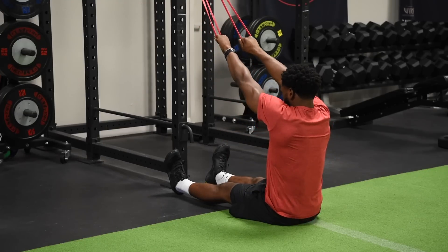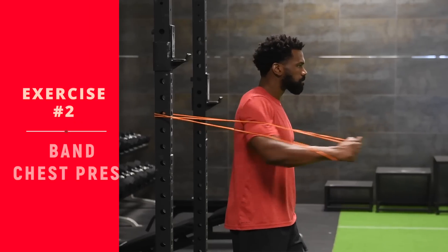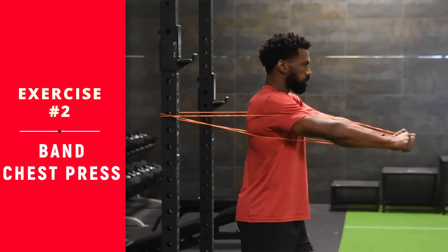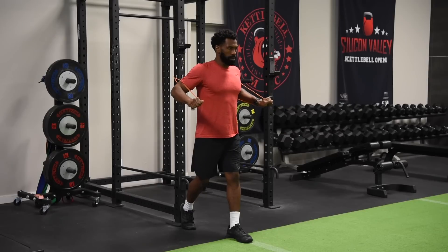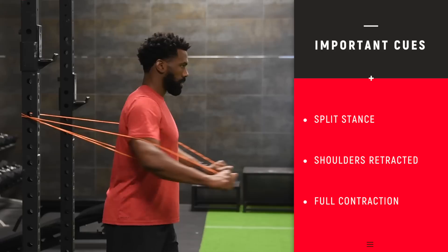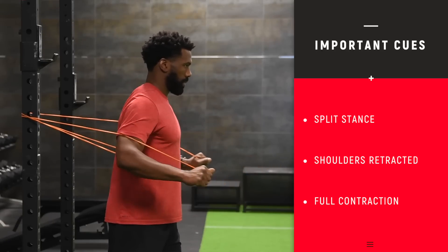Coming up next: band chest press. We're back into the chest press with the band. Split stance, chest is up, shoulders are back. You're keeping those elbows at a slight bend as you drive back, making sure the chest stays puffed up and those shoulder blades stay back — keep it all in the chest. Just get a stretch at the back and a squeeze at the front. Remember, we're not going to failure — just get a nice little pump here.